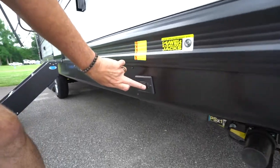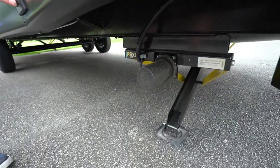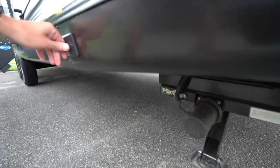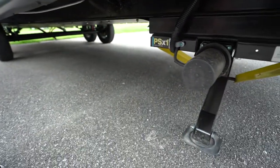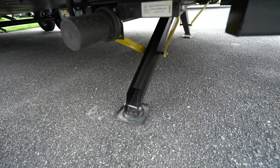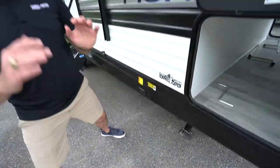Sometimes the stabilizer jacks are going to be controlled by the toggle switch on the outside; sometimes there will be a component box on the inside where the toggle switch will be. You hit retract to pull them up and extend to bring them down. Now, if they don't move at the same time, don't worry about it — that's absolutely fine. Once one comes down, the other one will, and once you hear it make that noise, that's when you know to stop.